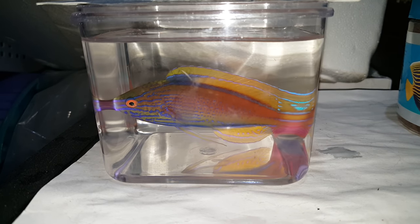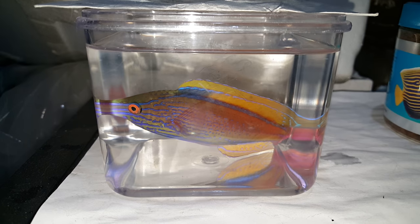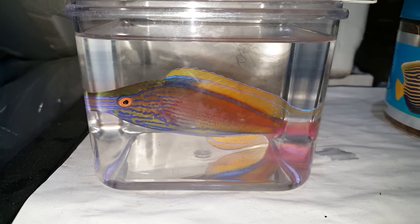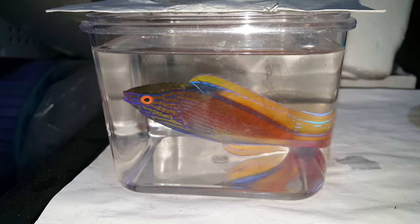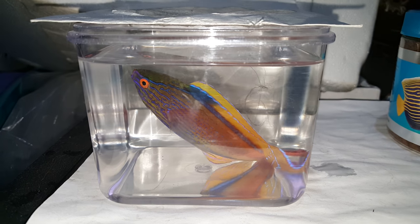Hey everyone, how you doing? It's Ed with the Reef Corner. This guy is even too big for the container that I have him in. It's only for videotaping — he's going through his own tank. Lineatus Wrasse, four and three quarter inches, Australia.